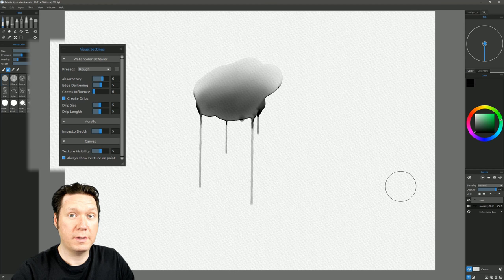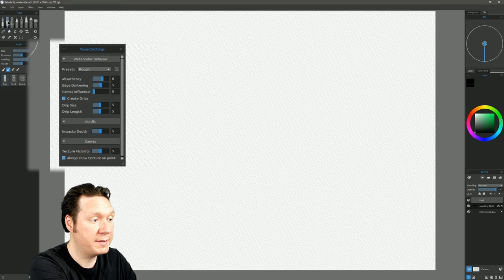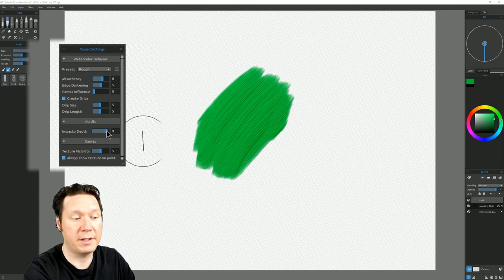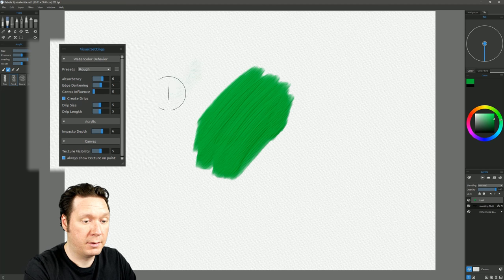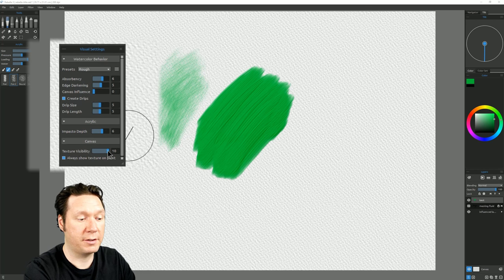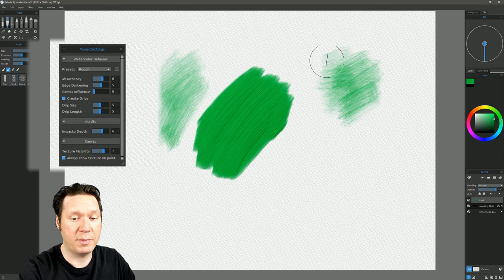Feel free to experiment with all these settings to see the different results you can get. These other settings can also control acrylic paint — switching to acrylic and putting down some green paint, you can control the impasto depth on the fly, which is really awesome. Selecting a flat brush with very light pressure, you can also control the texture visibility on the fly — turn it up to see more canvas texture while painting, or turn it down to see less.